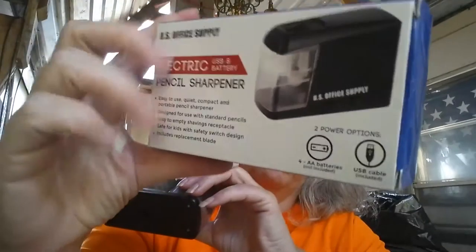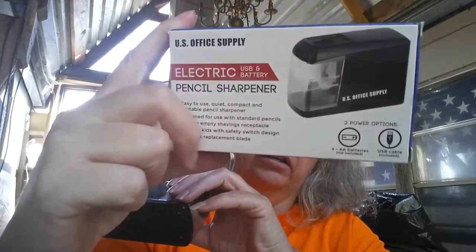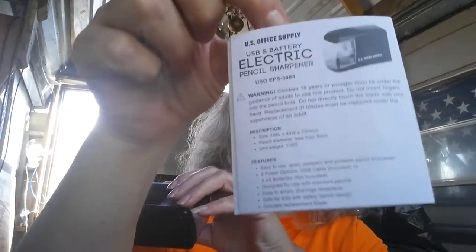This comes in this box right here, and the same information is on both sides. It comes with a little pamphlet that has some information on it.